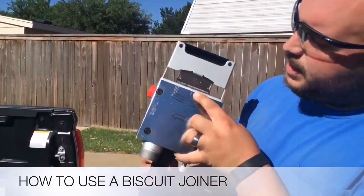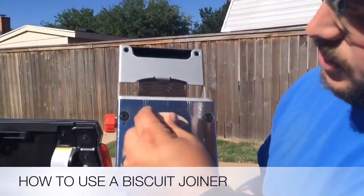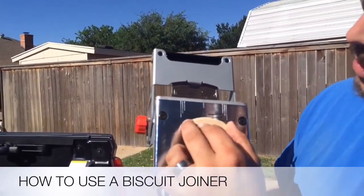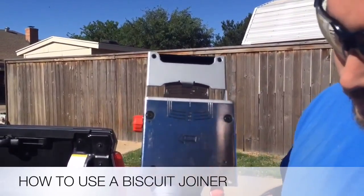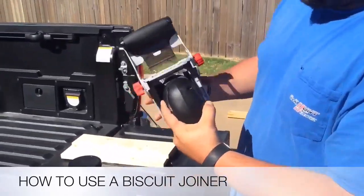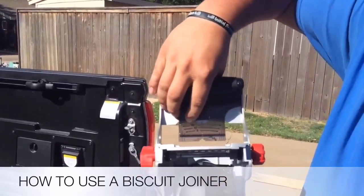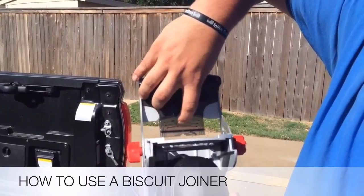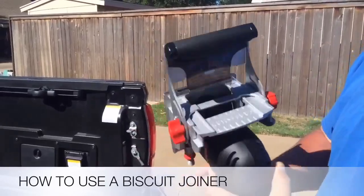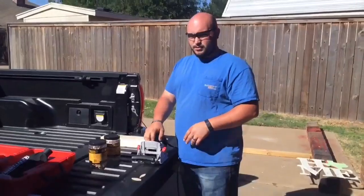If you can see it, there's a line right here on the bottom. You can take these biscuits and it shows you — that's a 20 right there. The bottom arrow is a 20, then there's a 10 below it, and then a zero below it — it shows you just the different sizes. If you look on the top, it shows the same thing. This line right here is your center line, and there's also a center line underneath on the metal. So that's the features of the biscuit joiner, and we'll show you how to use it in just a second.